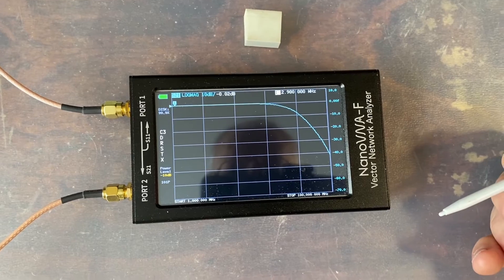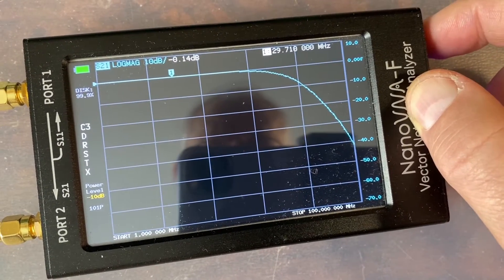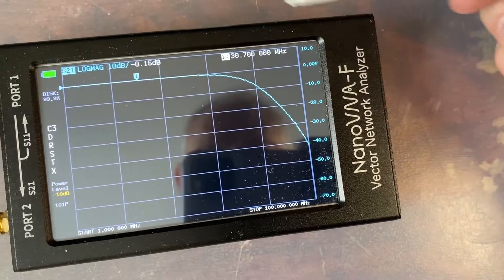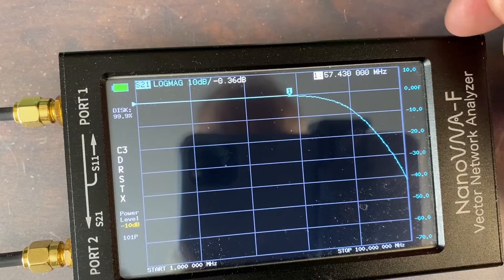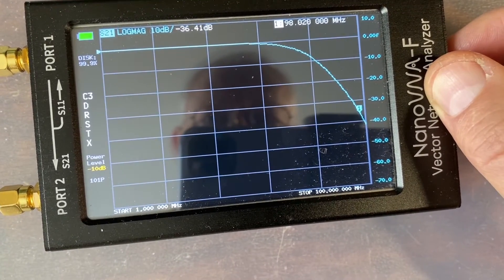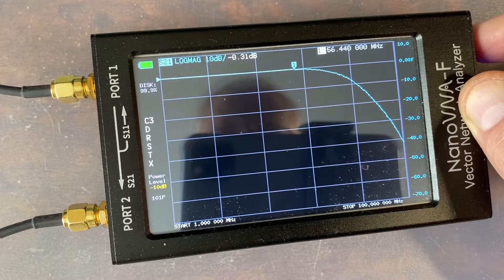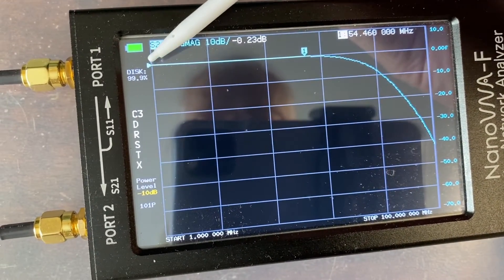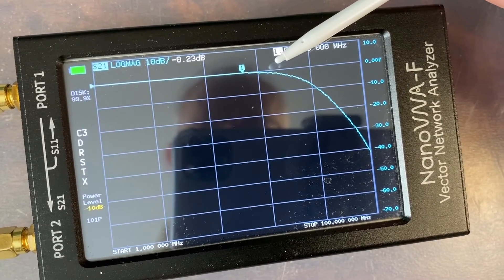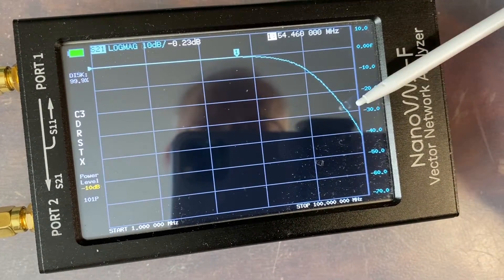We see a very nice low-pass filter. Here's the HF end of the spectrum — at around 30 MHz, the loss is only minus 0.15 dB, negligible loss. At 57 MHz, we still have very acceptable loss of minus 0.36 dB. Approaching 100 MHz, we see very strong attenuation. So it's a low-pass filter that lets all signals from 1 MHz to 60 MHz pass through with very little attenuation, while VHF/UHF signals are blocked with huge attenuation.